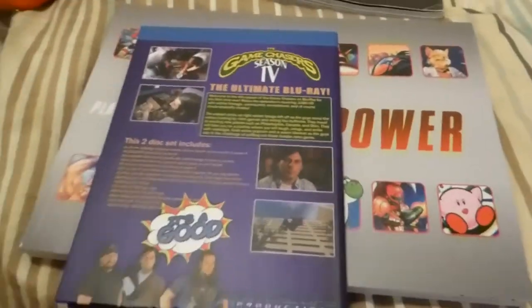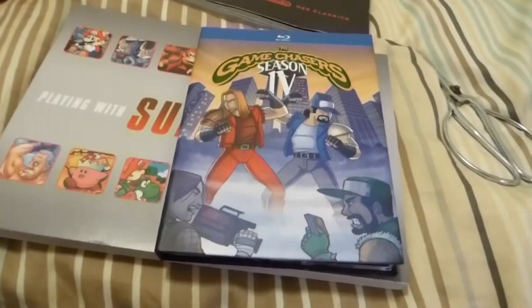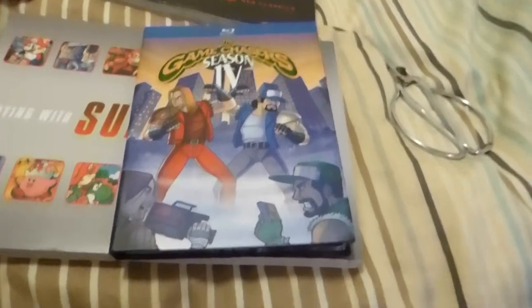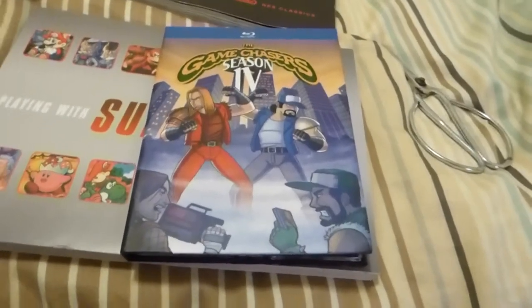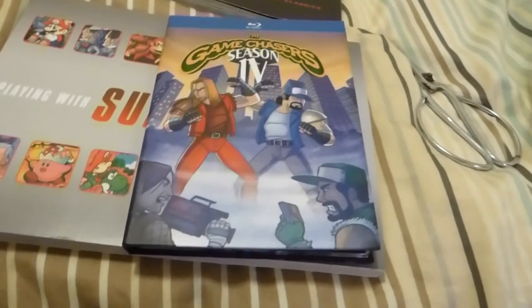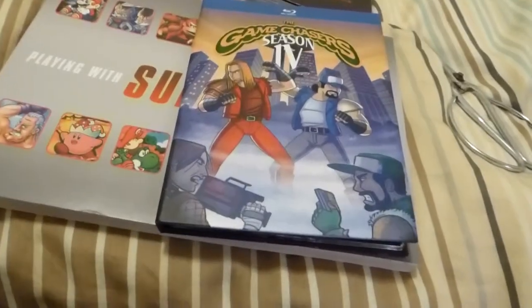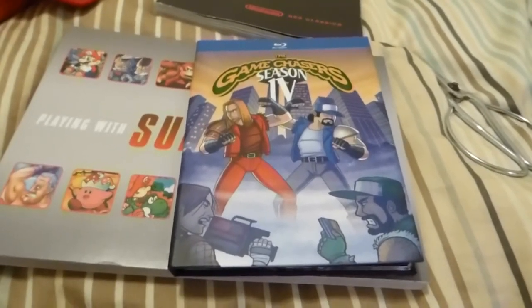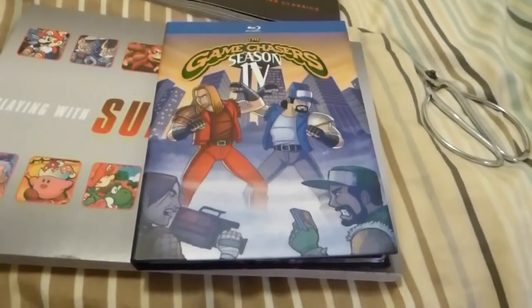Yay, it's good. I think the Game Chasers were great. Nerds, Nerds, and Gamers — getting the fun on. Signing out. Have a good one.